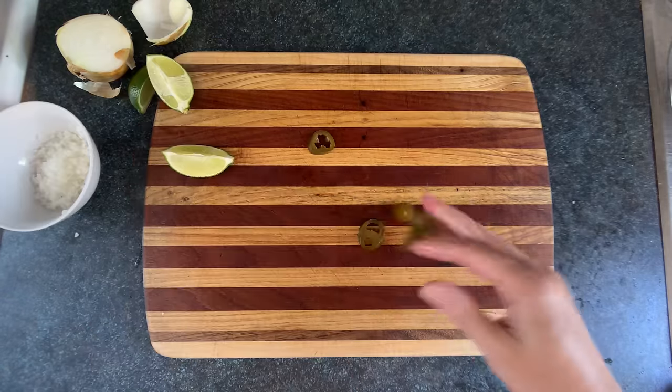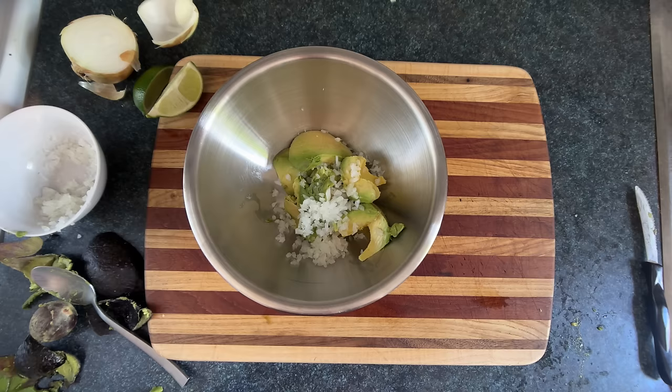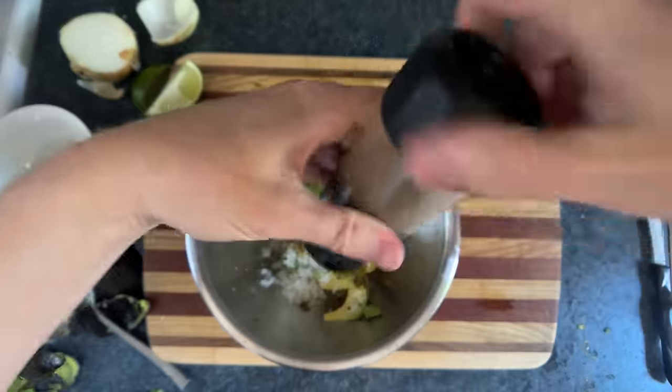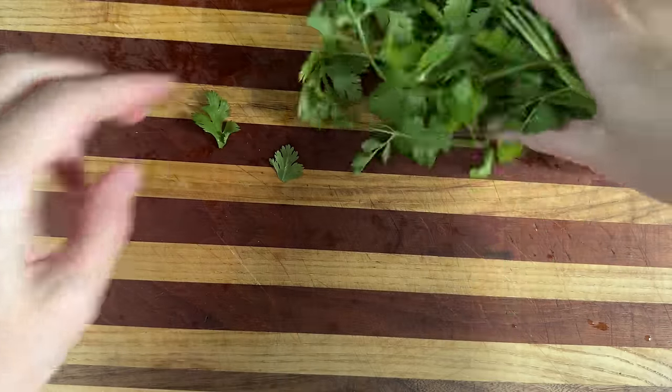We'll chop up some onion and some pickled jalapeños because every sandwich needs pickles. We'll mix that together with some lime juice, flavor glitter, and some pepper pepper pepper, and I think too much cilantro will clash with the rest of this sandwich. So I'm going to go real easy and just include around 17 molecules worth of cilantro.